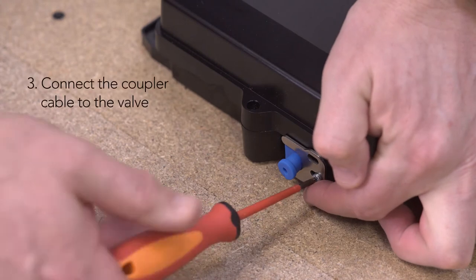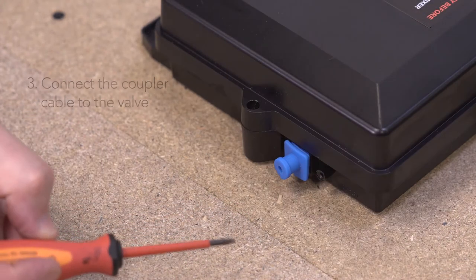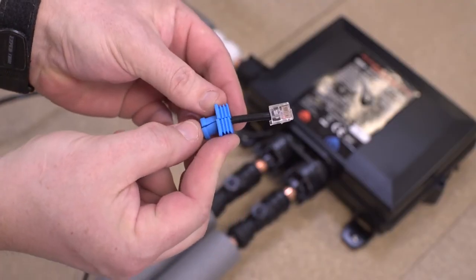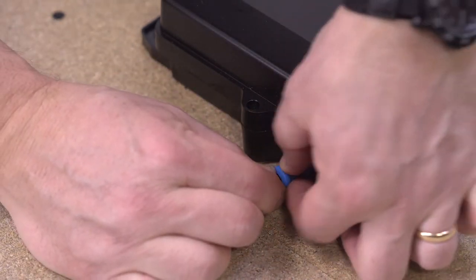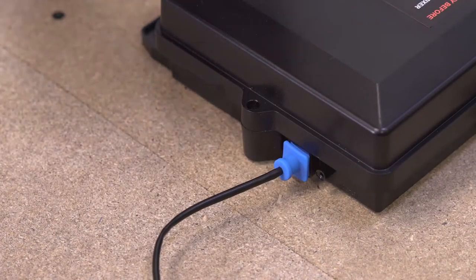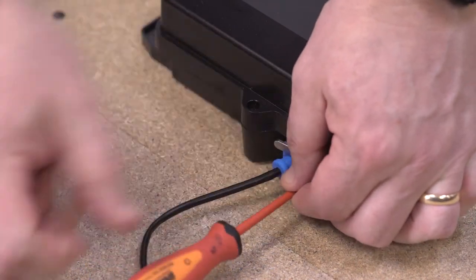To connect the coupler cable, first remove the anti-tamper plate and the rubber grommet from the digital mixing valve. Fit the rubber grommet over the cable, then connect the coupler cable to the valve, inserting the rubber grommet into the socket to provide a watertight connection. Reinstall the anti-tamper plate to secure the grommet and coupler cable in place.